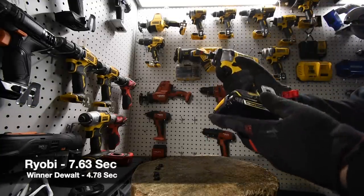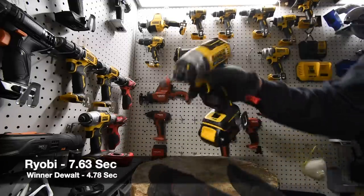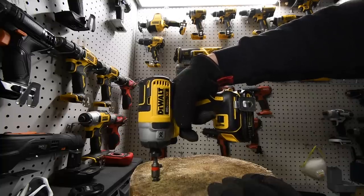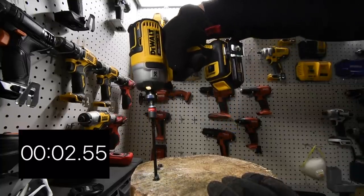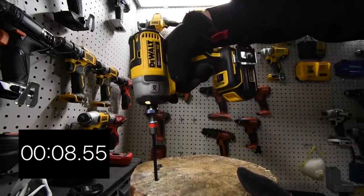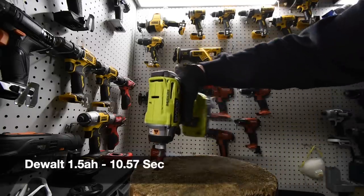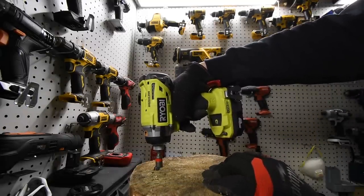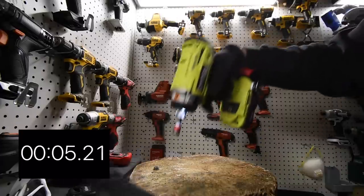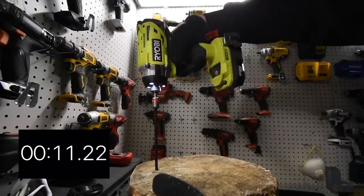Alright, we are going to take them out — let's do it two at a time and film it in one shot. I'm going to go to the next one as fast as possible. Alright, it's on speed three. Ready, go. Time. Alright, let's do the Ryobi. Ready, go. Time.